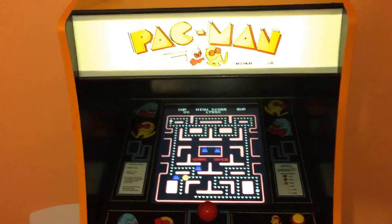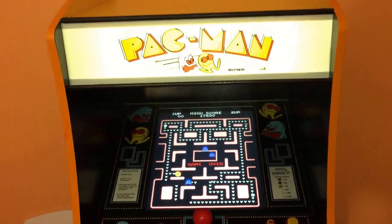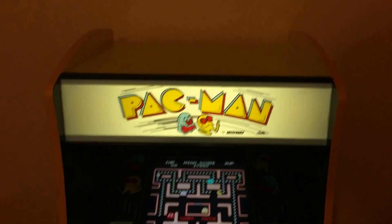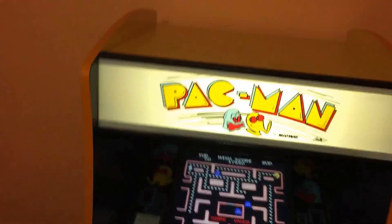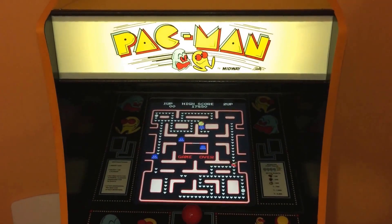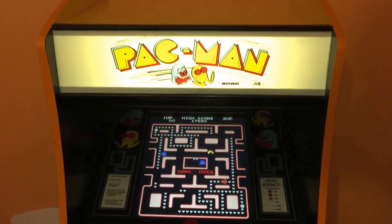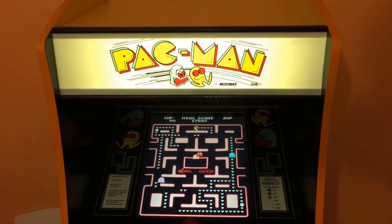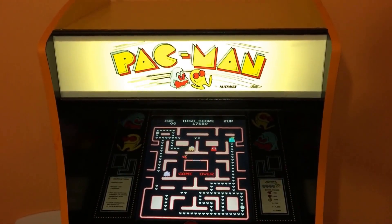I pretty much finished the Pac-Man cab, so I thought I'd do a quick video showing it and everything. It's 99.9% complete — just a few little tiddly bits left to do that I'm waiting on.